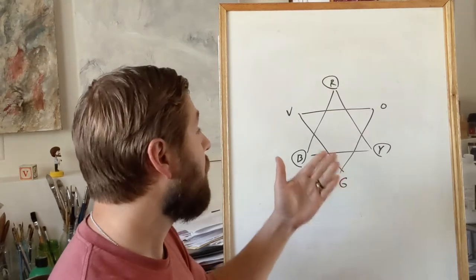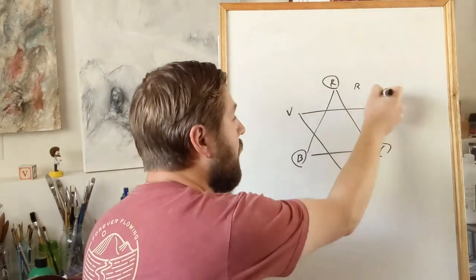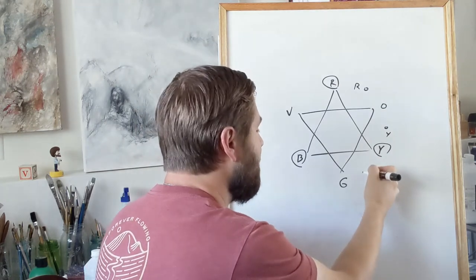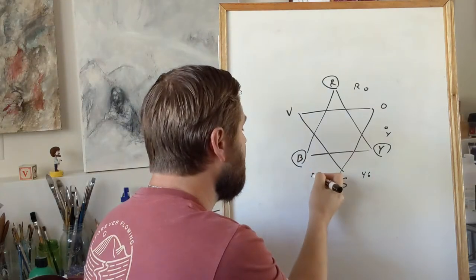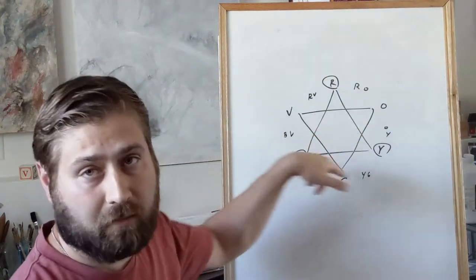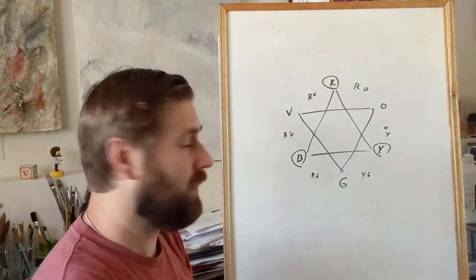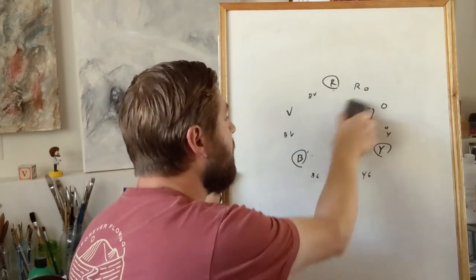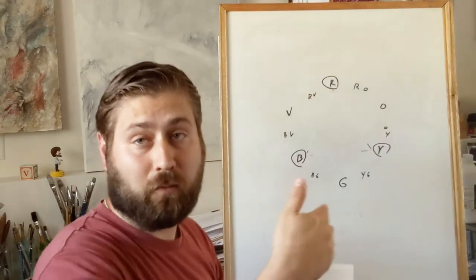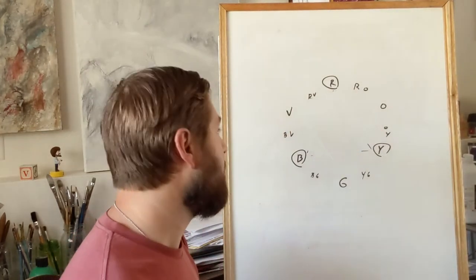Between the primary triangle points we have our secondary colors: orange, green, and violet. Then between those we also have our tertiary colors — red-orange, orange-yellow, yellow-green, blue-green, blue-violet, and red-violet. I like to show it this way because it helps space things out correctly so you know where each color should be placed on the wheel. You can look this up online too, but knowing this will be very helpful.